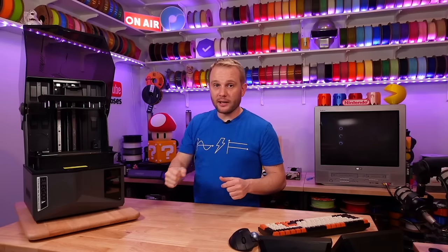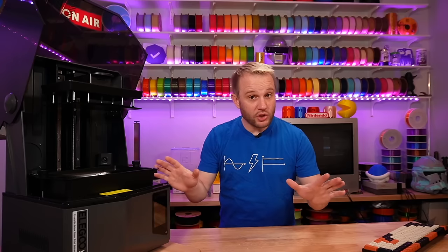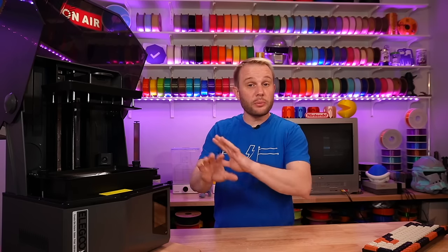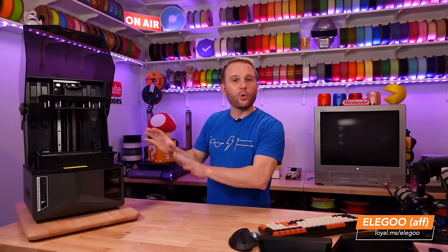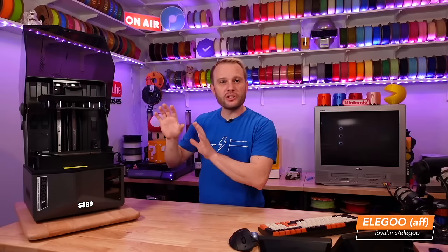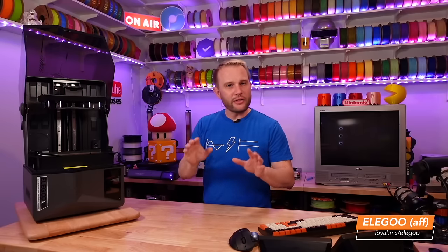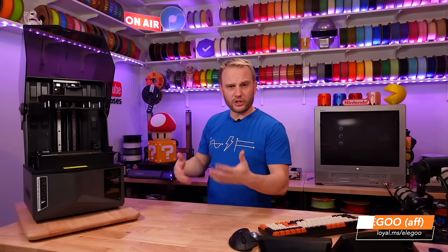My first resin experience was with a Prusa SL1S, and for a couple of years there wasn't a machine in the resin world that could compete with that user experience or build quality — but you paid for it. The SL1S and CW1 combo was expensive. Times have changed though, and prices have come down as the technology has been paid for. This machine, the Saturn 4 Ultra, is only $399 — which is insane, because I think I paid around $2,000 for my SL1S, and even more with the wash and cure combo.